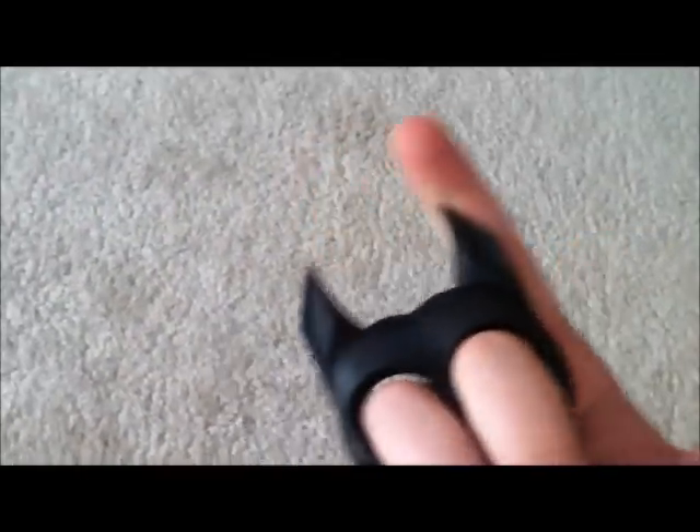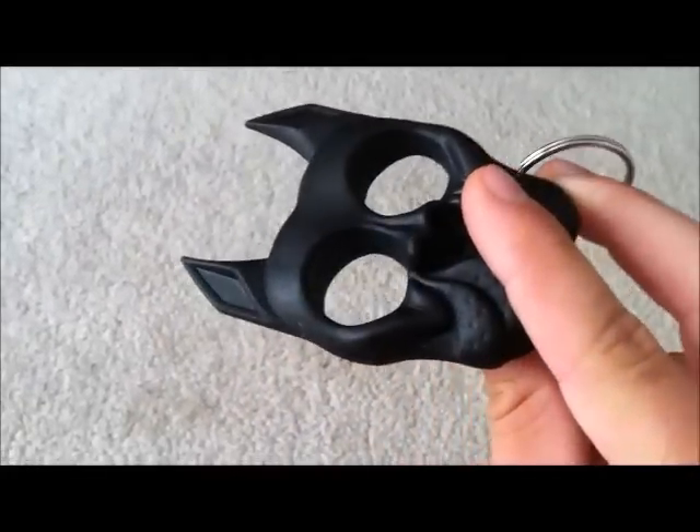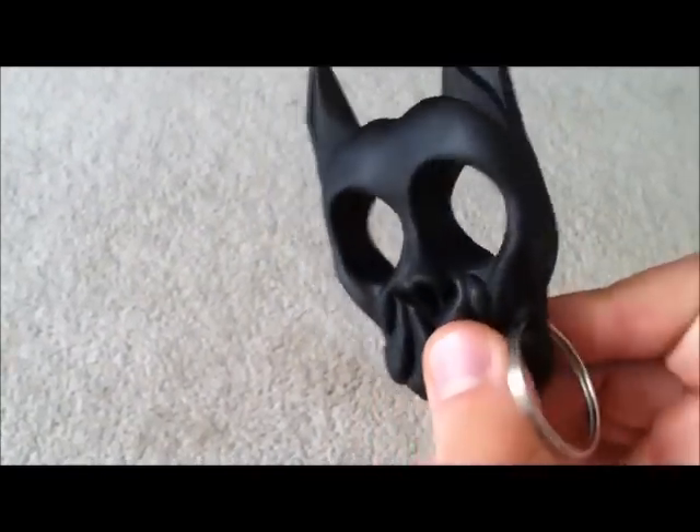Alright guys, so first up is the Brutus the Bulldog self-defense keychain. Now as you can see, there's two finger-sized eye holes. Basically what this is, you wear it sort of like brass knuckles. And these spikes up top are steel. The actual body of the Bulldog is hard plastic rubber, and it's made for eye gouging. I don't know how well these spikes would work for general punching, but definitely an eye gouging type self-defense device. It'll cost you about five bucks. It's very inconspicuous on a keychain. You can get them at Walmart.